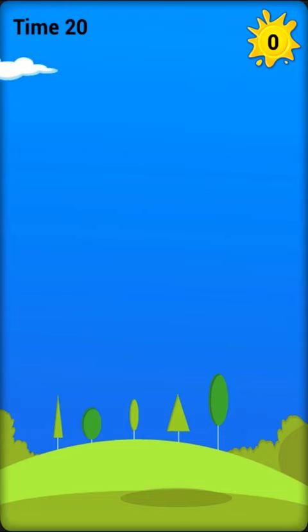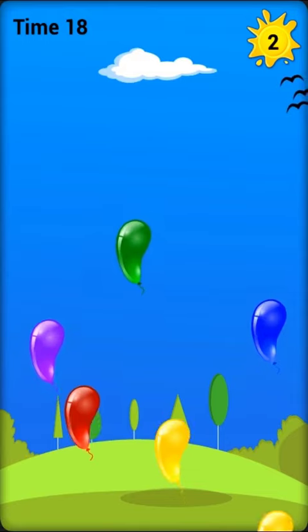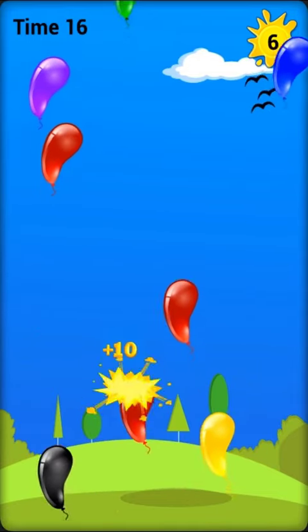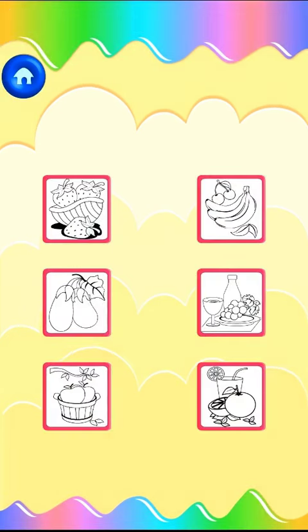Burst all the yellow color balloons. Tap the right one out. Tracking the right one.